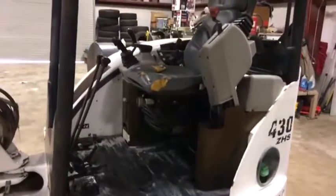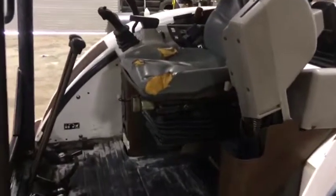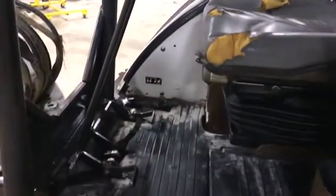I'm going to do an inside video here to let you get a look at the inside of the cab of this 2004 Bobcat 430ZH, so you can see some of the features this thing has.